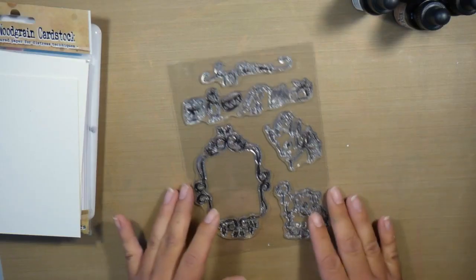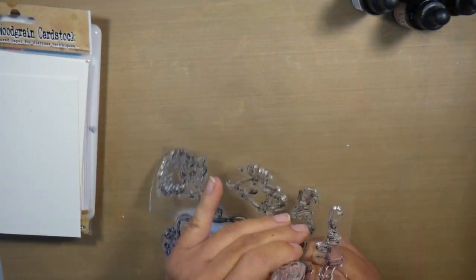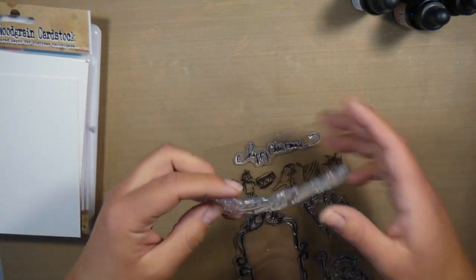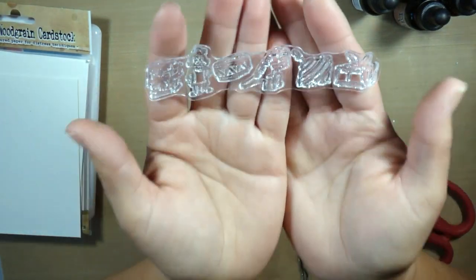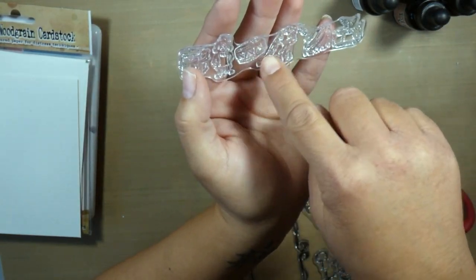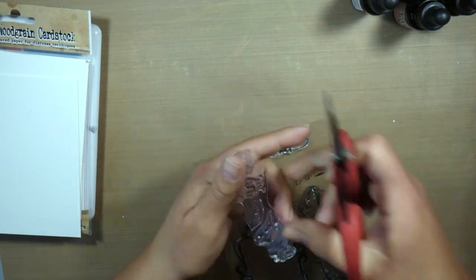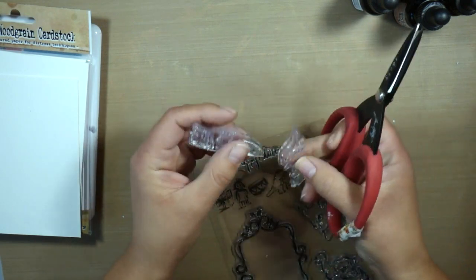I'm going to stamp and color using the Distress Inks. Here I am pulling out the stamp, and this is when I realized that it is one long strip of stamps instead of six individual stamps like I thought. So sometimes when this happens you need to get out your scissors and alter the stamp a little bit. I'm just going to cut in between the six images right in the middle there, using my Tim Holtz scissors because they're super sharp and they will cut through clear and rubber perfectly. Don't be afraid to cut your stamps to make them more versatile.